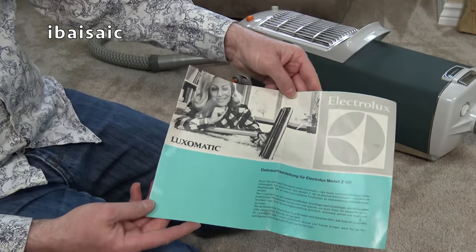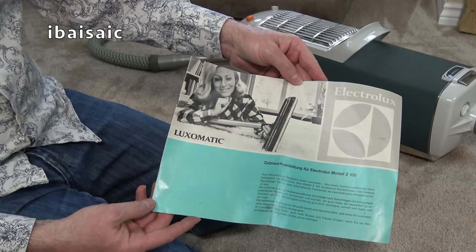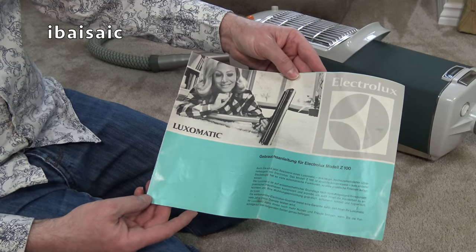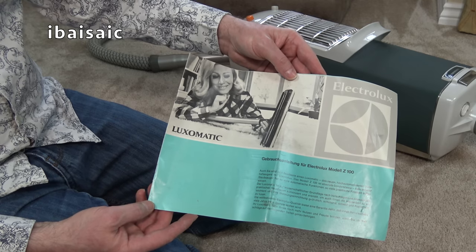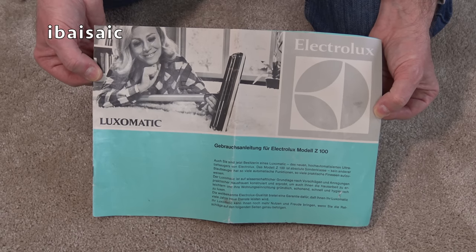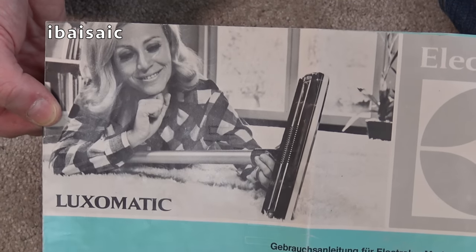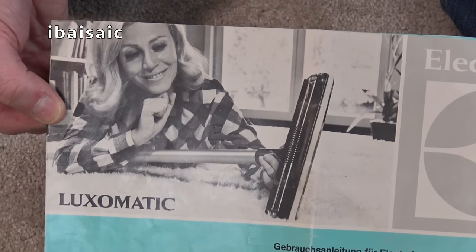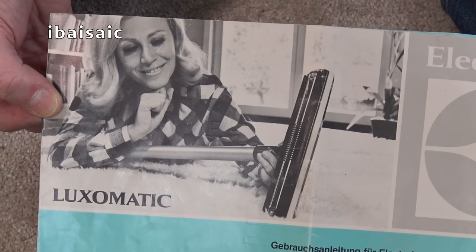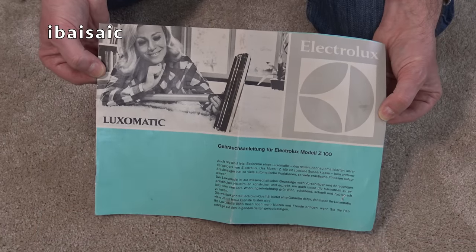Even I sometimes gaze at vacuums thinking, crikey, that's a nice-looking piece of equipment. Well, I am quite weird, as you know. So let's have a closer look. If you don't want to see this brochure, you may go now - goodbye and thanks for watching. But if you want to stop for the next couple of minutes, I'll just flick through the instruction book for the model Z100. Here's the first page of this instruction book for the Electrolux Lux-O-Matic. And there's a lady lying down on her shag carpeting, looking lovingly at the automatic cleaner head in her lumberjack shirt, with a bookshelf behind her.